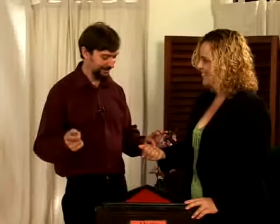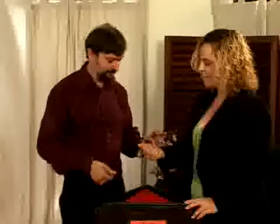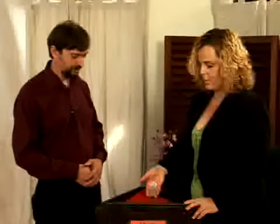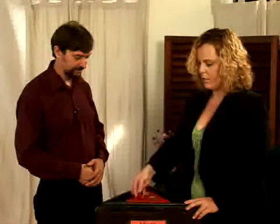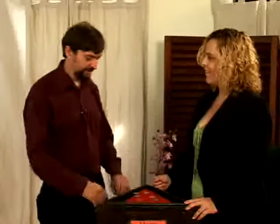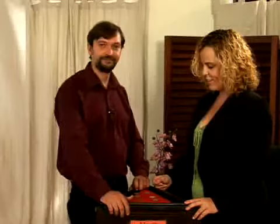There it is, there's the magic. And now you just ask them to reveal how many coins they have in their hands. And it's one, two, three, four, five, and six. And you've got yourself a miracle.